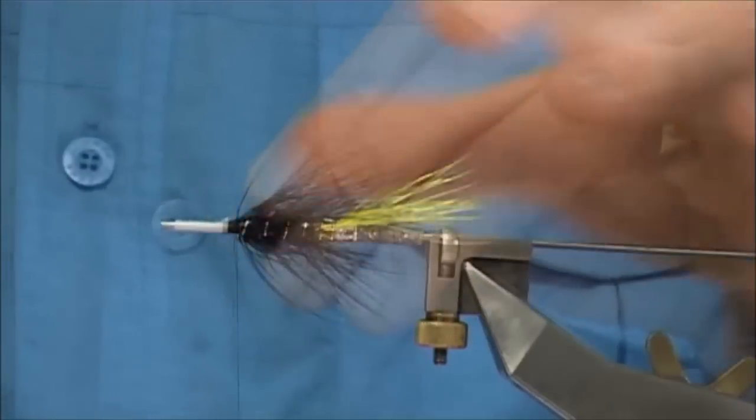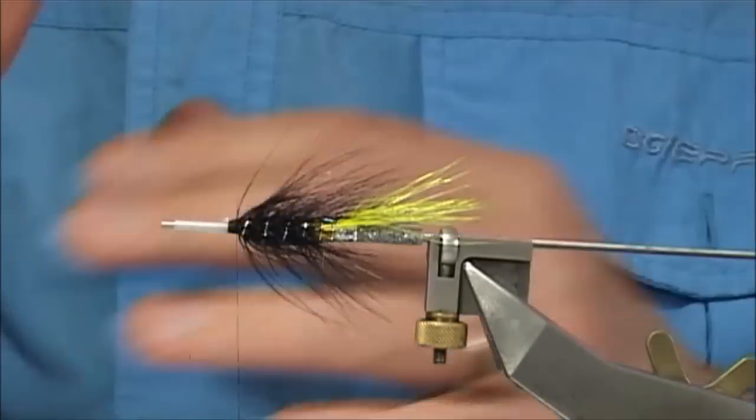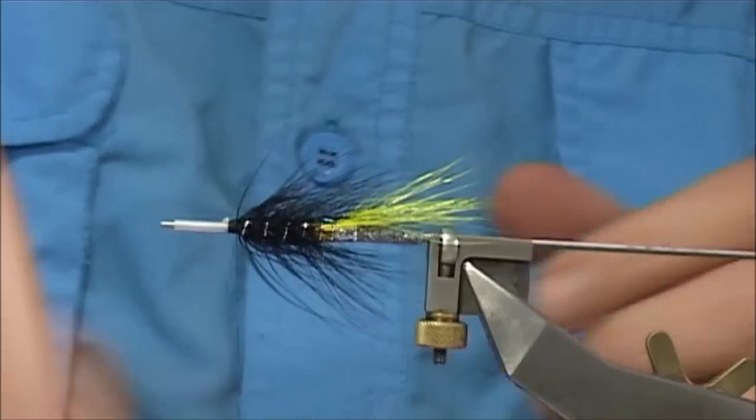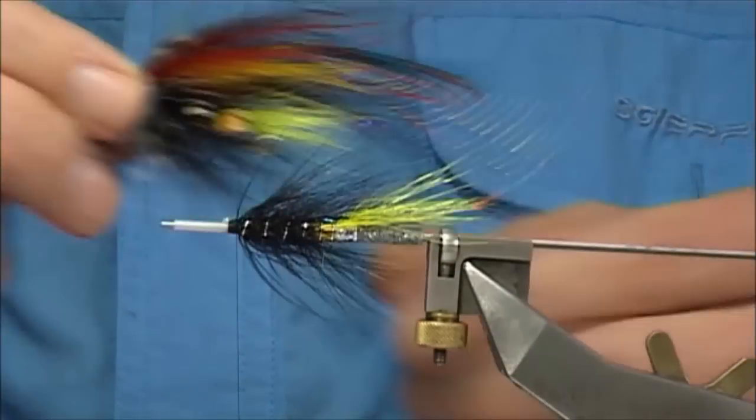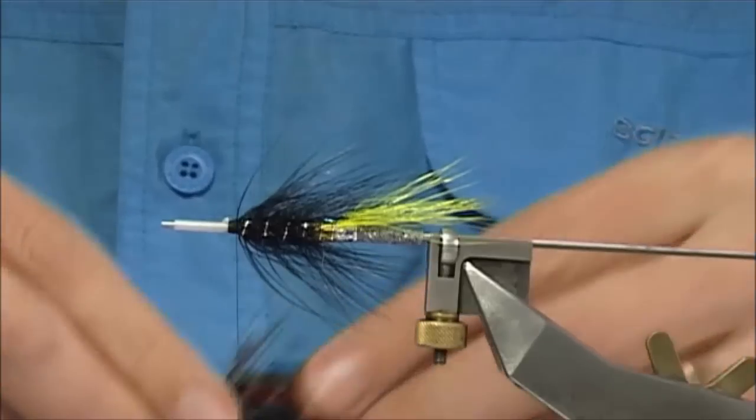Now to build up the wing — the body is done. It's an unusual way of building a wing up, but the main thing about this when you're getting the shape into the wing is you want to try and form like a teardrop shape — a tapered shape. That's what gives the fly all the movement and makes it take a lot of fish.